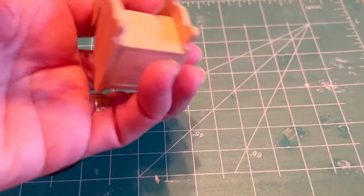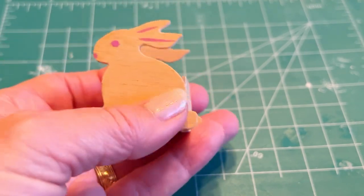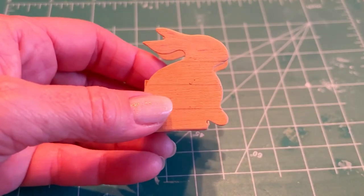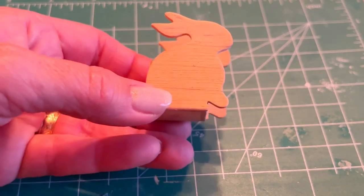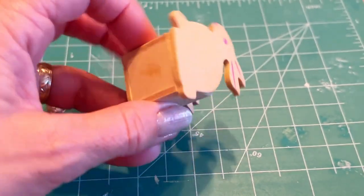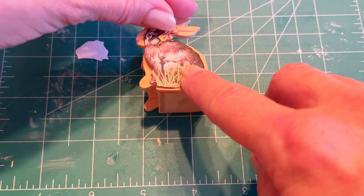Hi there dolly friends. I am working today on this little bunny toy box that I would like to turn into something that looks a little more or less Victorian. Some things of that era were made from inexpensive wood or paper mache and then painted or lithographed on top, and I wanted to give a similar look to this little toy box.